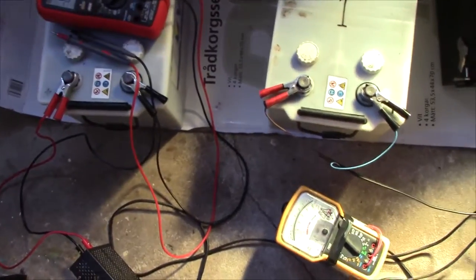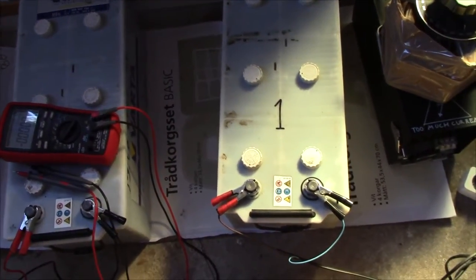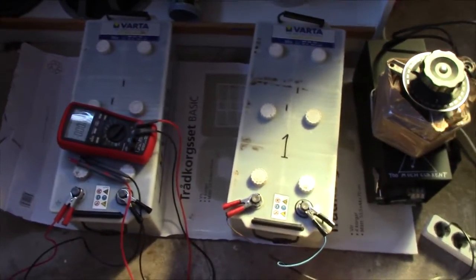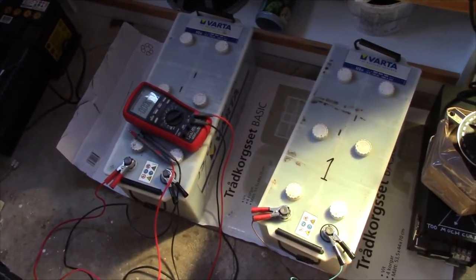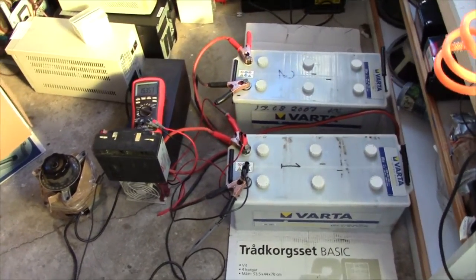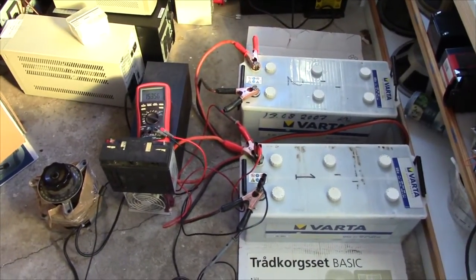I'm going to take them off the chargers now and let them rest for maybe an hour to see what open circuit voltage I get. I also topped up the water level a bit more since I didn't fill it more than just enough to cover the plates last time. They should at least be mostly charged by now. I got new water in them, left them to rest while watering them, and they had an open circuit voltage of about 12.8 to 12.5 volts when I was done - so they seem to be quite full, operating at maybe 100 amp hours.